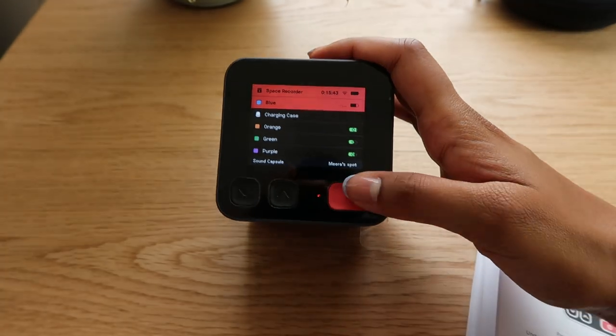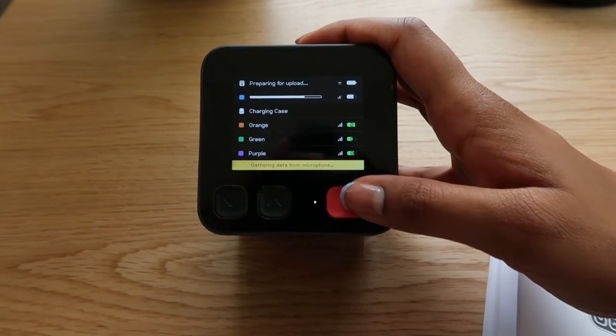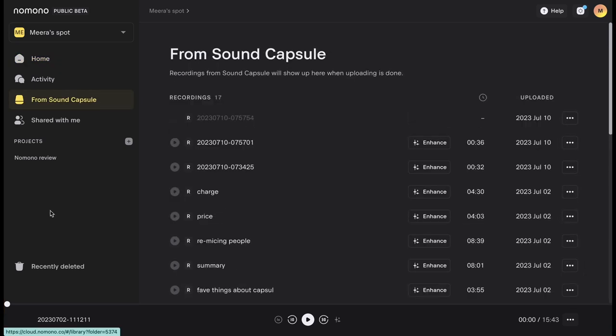As soon as you hit stop on the space recorder, all recordings are automatically uploaded to the cloud. It's a pretty fast upload, depending on how long the recording is, and then you can find all of your recordings on the app. The Sound Capsule handles uploads really well — if you stop and immediately start a new recording, the upload continues and there haven't been any problems or losses of audio. Organisation is also really easy on the website; you can rename recordings and store them in different project folders.